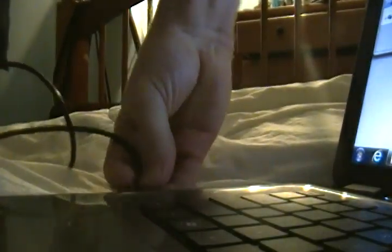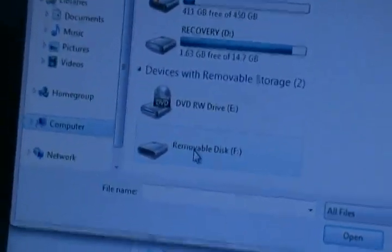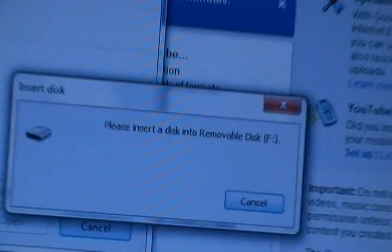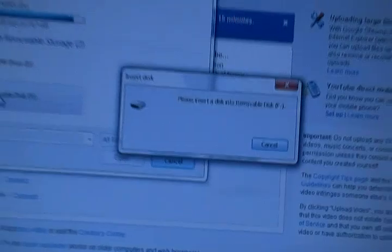Using a USB cord, hook up your BlackBerry to the computer. What will most likely happen is when you click on the removable drive that your BlackBerry is on, it will say 'please insert a disk into removable disk F.'